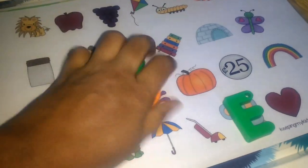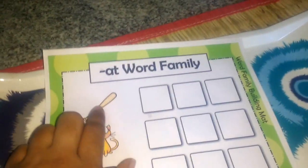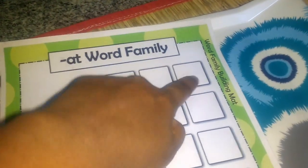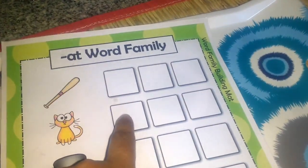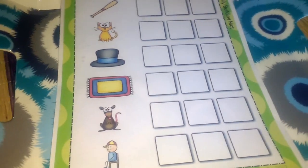That's the beginning sound activity. Next I have an AT word family activity. He's already into basic phonics, so he knows the sounds. There's only a picture — he has to say the sound and spell it out: bat, B-A-T; cat, C-A-T; then hat, mat, rat, and sat. This is our first activity for today.